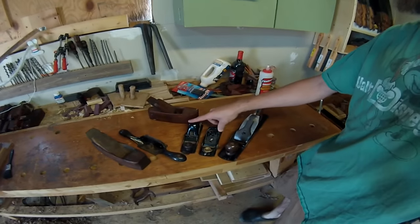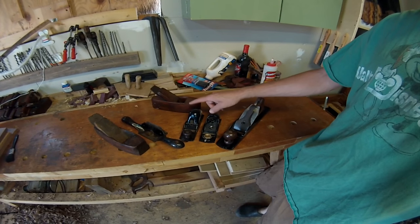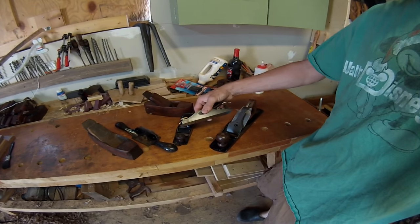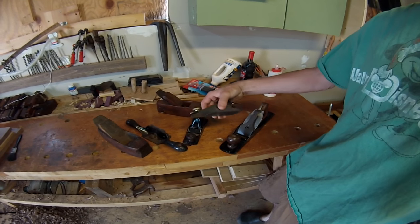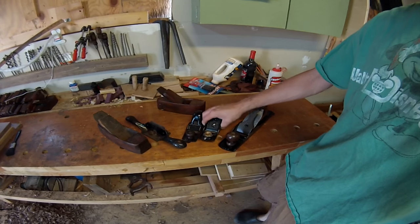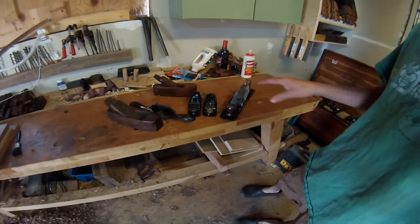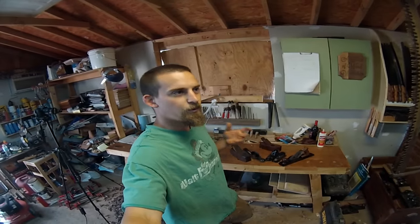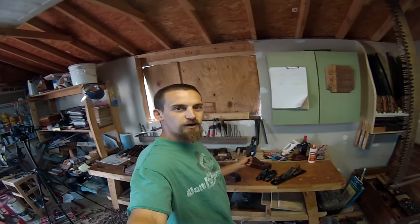I also redid these two hand planes right here. This one is a King Cutter - nice and sharp, works really good. And I like this one right here, this is a Craftsman number 3704. This one has an adjustable mouth, which is really nice because you can pick how thick of a shaving you want.